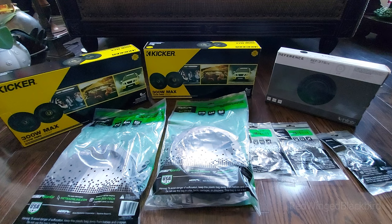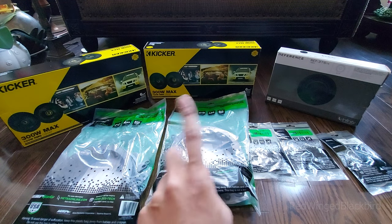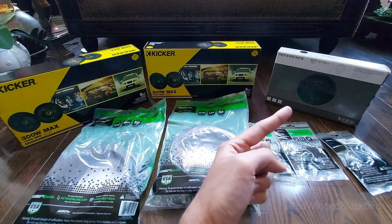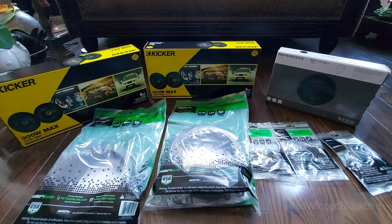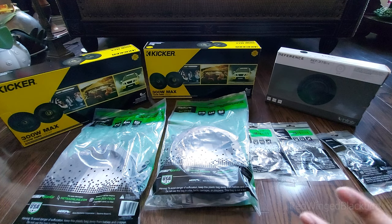Just to preface: the stuff I bought here is all very budget-friendly. These speakers are very popular amongst people doing first-time DIY builds, and the tweeters are very flush mount and are supposed to be easy to replace for my car. The idea of this build is not to be excessive — no subwoofer, nothing very advanced. Maybe in the future if I have more knowledge or money I might do that, but for now it's a budget, entry-level build.